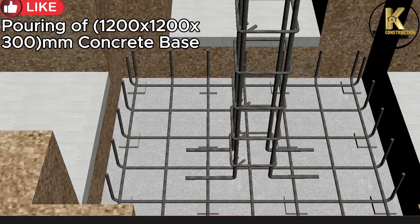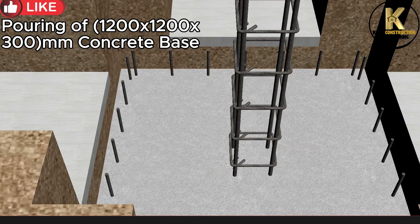Pouring of 1200x1200x300 mm concrete base.